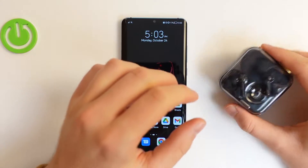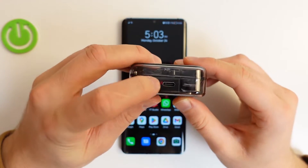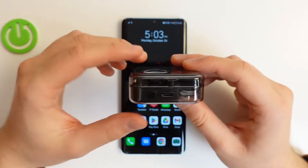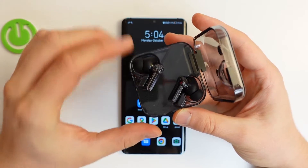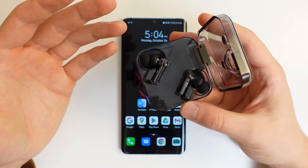First of all, you have to remember to charge your headset at least to 50%. In this place you can find the USB-C input for the USB-C cable. When you open the case, you will get this green indicator — it means that everything is fine and you can easily use your device.